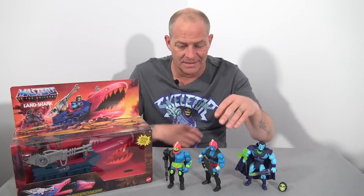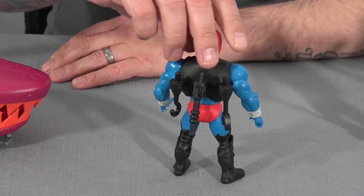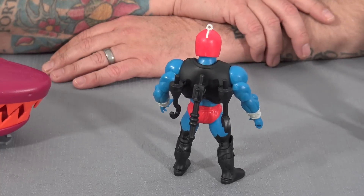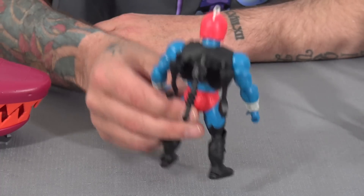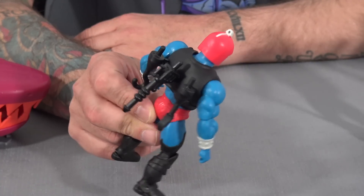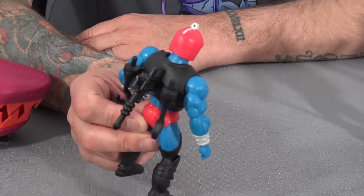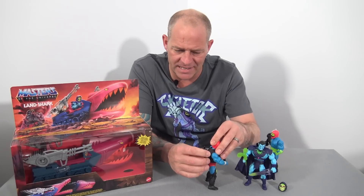Kronos, on the other hand, looks quite bland. He does have loops on his body armor — he can carry the three different accessories that Trapjaw comes with — but what's the point? He can't actually do anything with these accessories; they serve no real purpose.